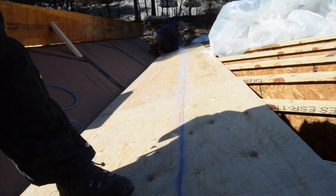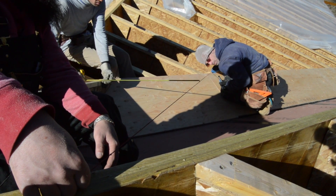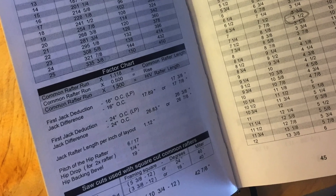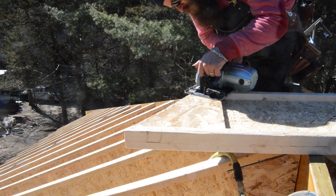The valley line is snapped on the decking strip and rafter locations are marked along the line. This can be done with a string line and tape measure, a framing square, or old-fashioned math. Even still, sometimes rafters need to be trimmed to fit — long half an inch.